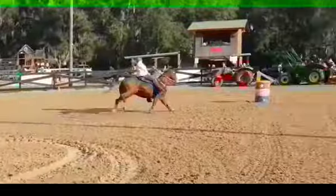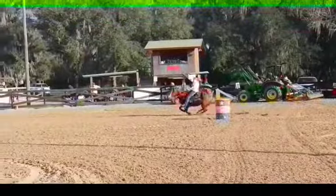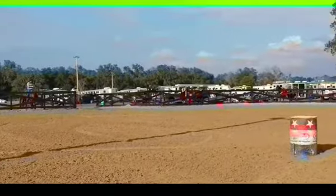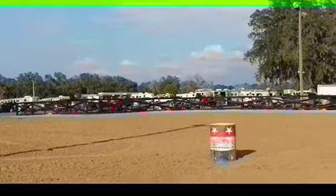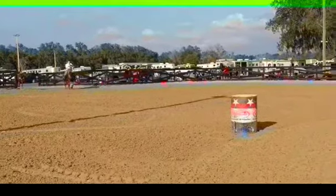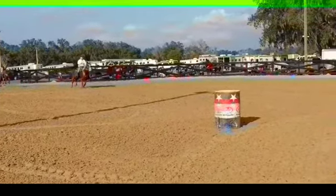Now we just need to work on getting things tightened up on your exits on your left turns. She's a novice horse, so you're going to need to learn to help her a little bit on her exits. She's a little bit different than Ruby — she's quicker and has more speed.